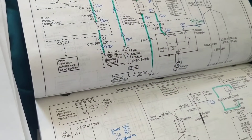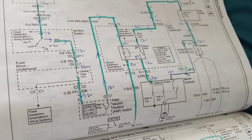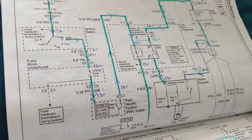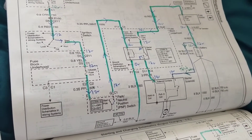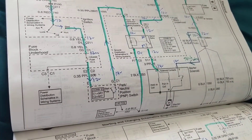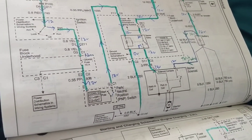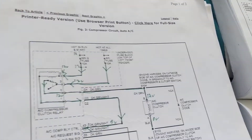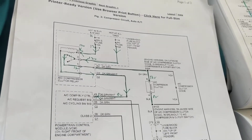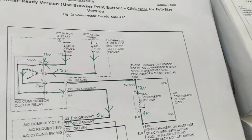These manuals cover the S10 pickup, Blazers, and all of them. They cost over $250, but they have every possible description and everything you need to diagnose — these are the best manuals, but too costly. With Mitchell it's a little different and cheaper, but for one specific vehicle it could cost up to $20. Anyway, let's diagnose what we have to do.